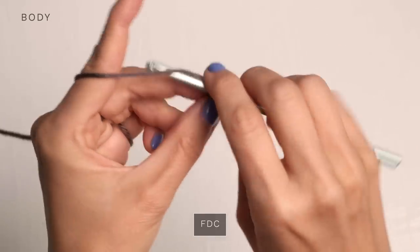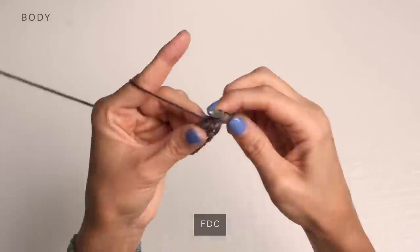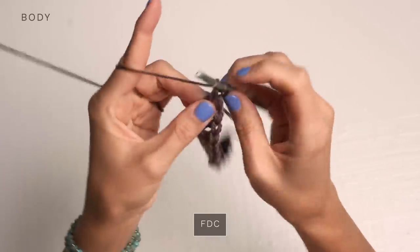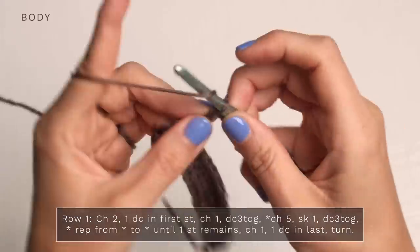Create your chain, then create your double crochet, continuing until you have all 17 foundation double crochets. For row one, we're going to turn and start with a chain two.